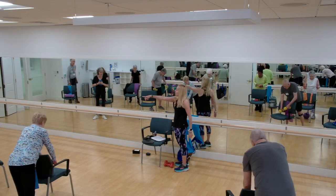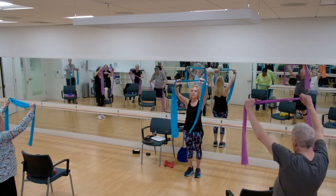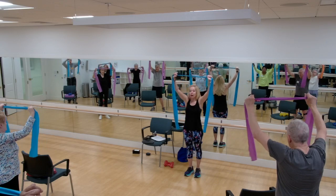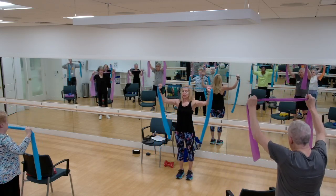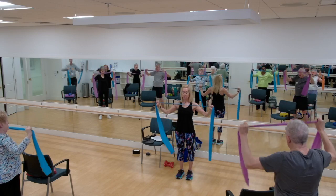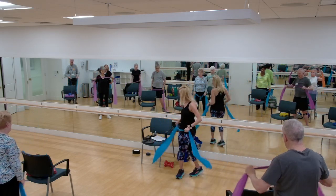Grab your band for pull-downs. Hands close together, no slack at the top. Bend your elbows and pull it right down to the top of your chest. Elbows can come a little behind the body so we really get that good squeeze in the back. Breathe. Keep tension at the top. Four, three, two, one. Good. Shake it out.